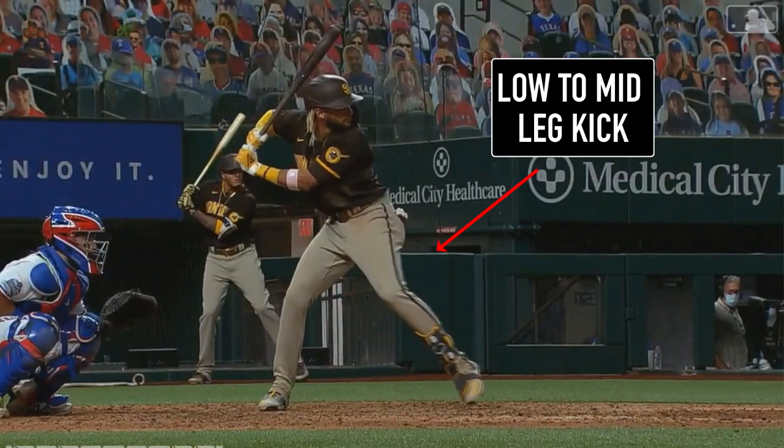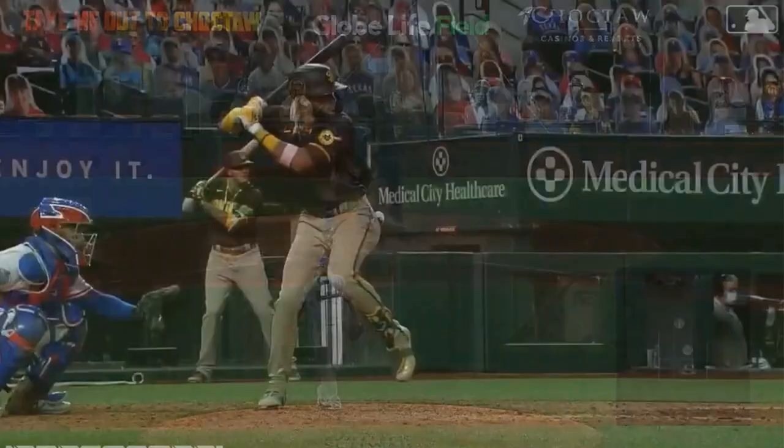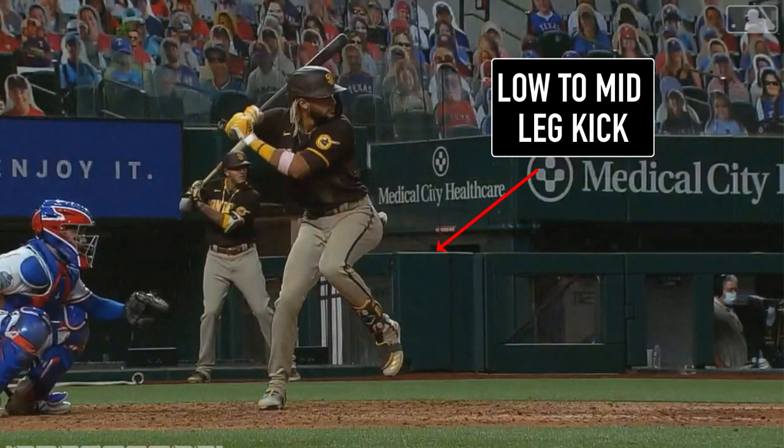The next thing I want you to see is his low to mid leg kick. I like a leg kick because it can generate power and get things going. I also like the low to mid leg kick because it's simple to repeat. The best hitters have a swing they can reproduce to make hard contact, and that's what you should aspire to create. High leg kicks look awesome too, but the downside is they are very hard to repeat and maintain. However, if you can be consistent with a super high leg kick, more power to you.